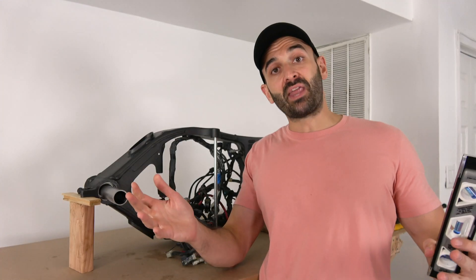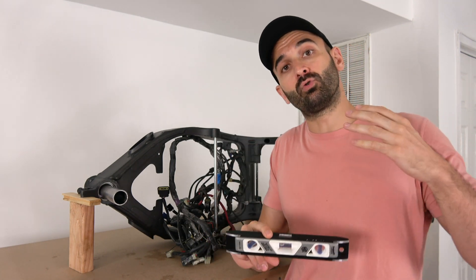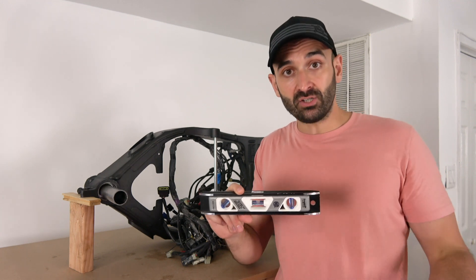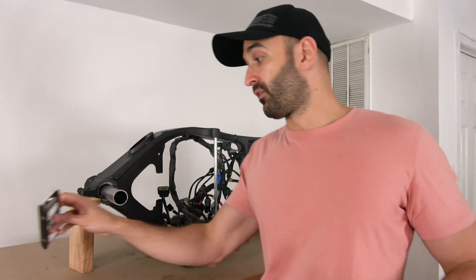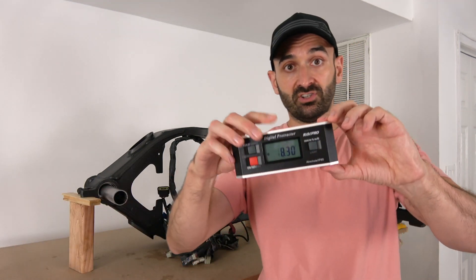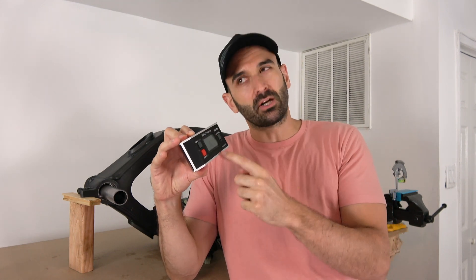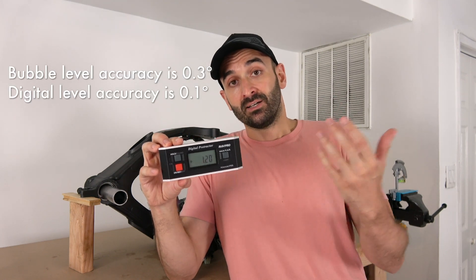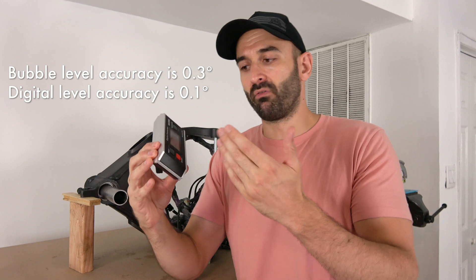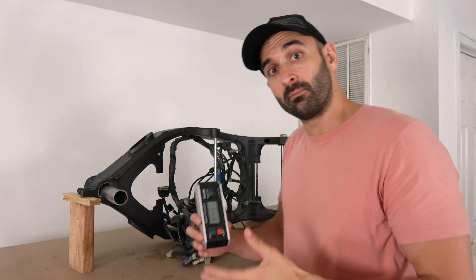Now we have an idea of the accuracy of that level. I set my frame on the table and took all the measurements — I had great results and I really encourage you to use a bubble level just like this one. For the video though I'm going to use a digital protractor that gives a number on a screen. It's more visual and more accurate, with 0.1 degree accuracy — a tenth of a degree — more than enough for what we're doing.